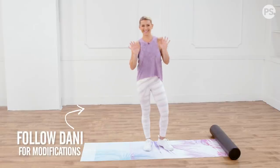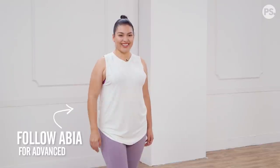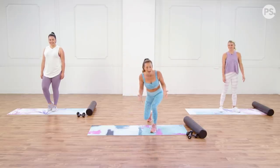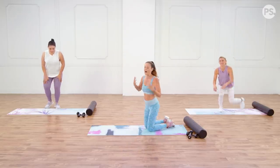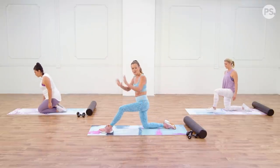Today we've got Dani to show you all the modifications, and Abia is here as well — it's gonna be rocking and rolling with you. We're gonna start down on the mat with a little bit of a warm-up for that body, get the blood flowing. Starting in a kneeling hip flexor pulse.